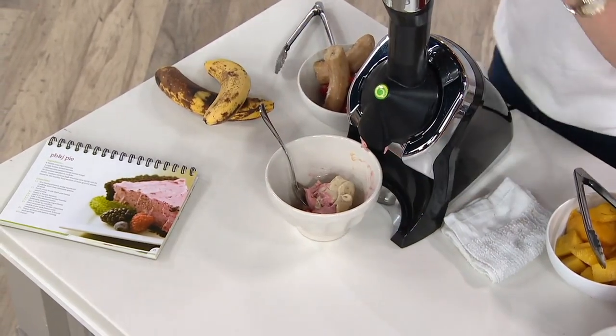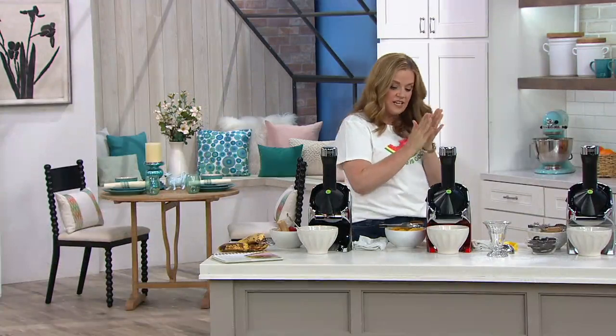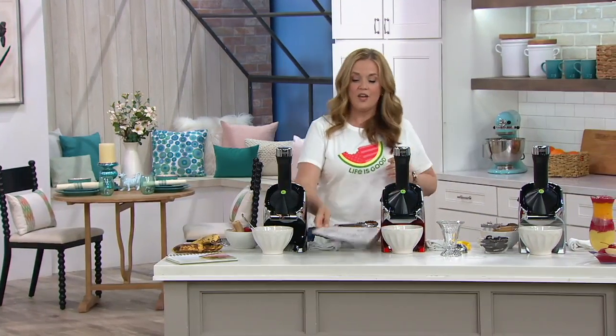Right now we're going to take a look at a video that Eileen put together for us. She is the creator, the inventor of Yo Nana's, and she put together a video for us to see how she likes to use it in her home.